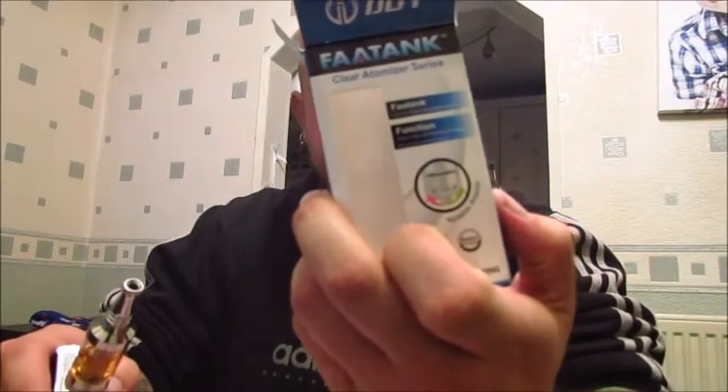Let's check the box. It says the FAR tank by iJoy — it's the first airflow adjustable tank. Adjust the airflow by rotating the metal ring. It says second generation, says DIY, and on the retail side it said it was rebuildable, but it's not rebuildable as such. You can obviously change the coil out, so it will last you a long time — just a case of buying new coils.